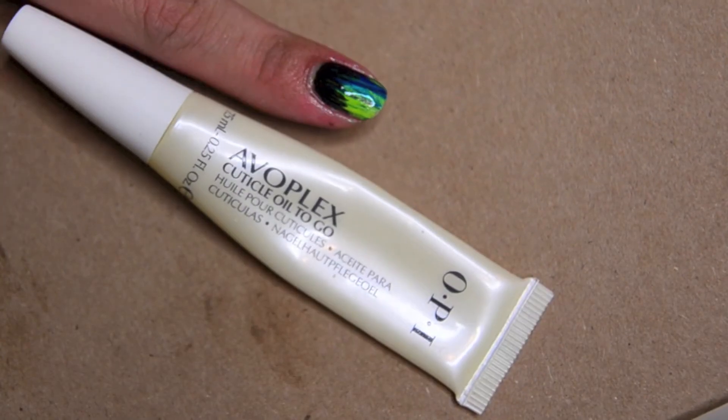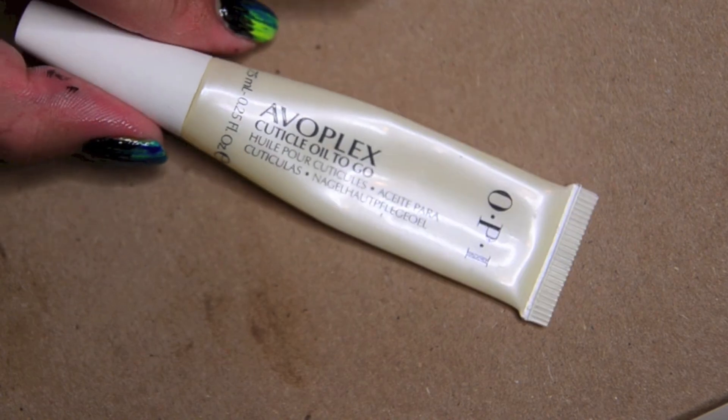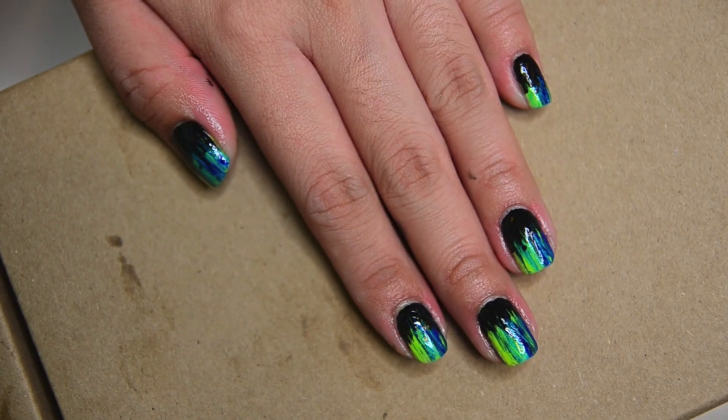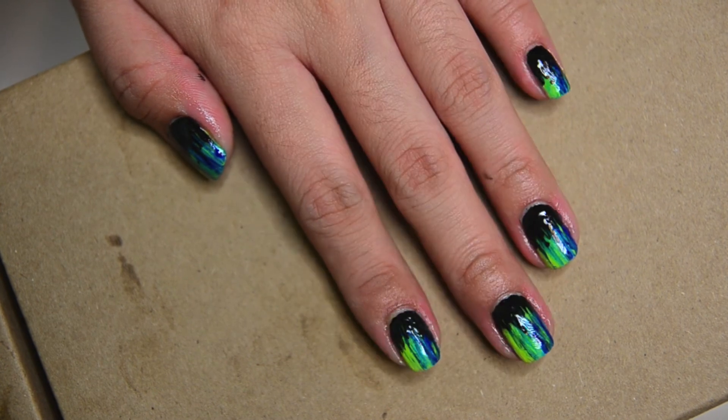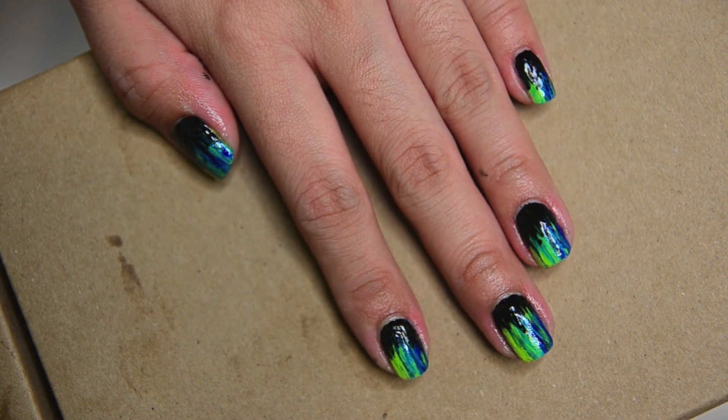So I finished it off with just some of this OPI Avoplex Cuticle Oil. Subscribe and leave a comment. See you next time.